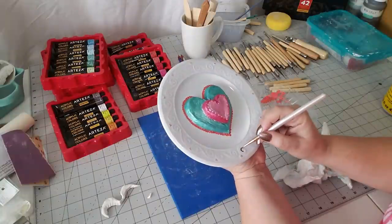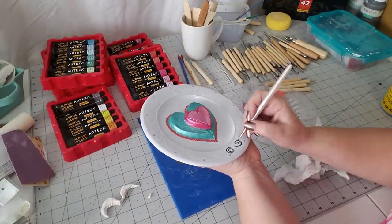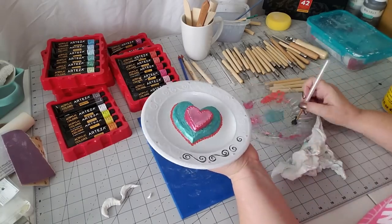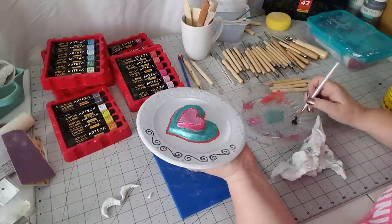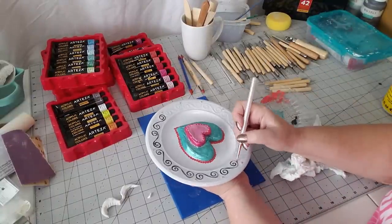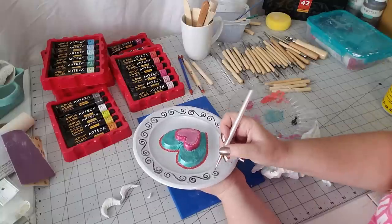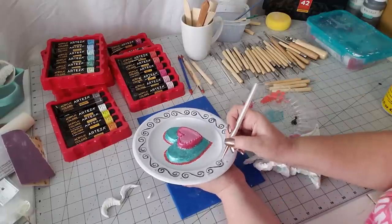The very next thing we're going to do is go in with some pearl space gray and carefully go over the scroll work on the outside edge of this plate. Don't fuss too much about whether the scrolls are perfect, because you'll need two coats. Your first coat just worry about getting the paint down, then your second coat you can be a little more precise. We do want it to have that hand-painted look.